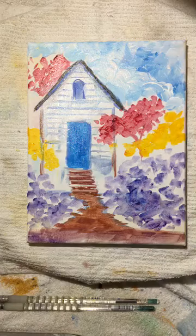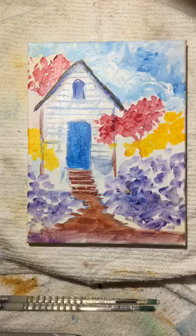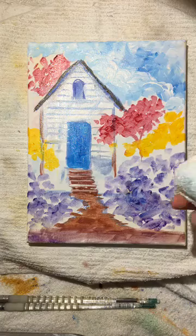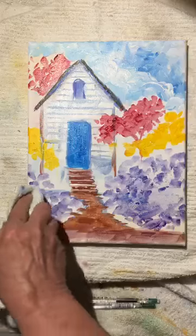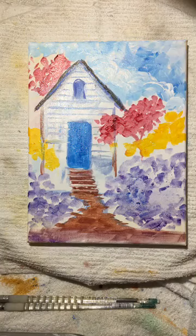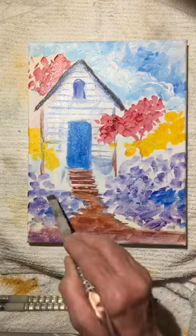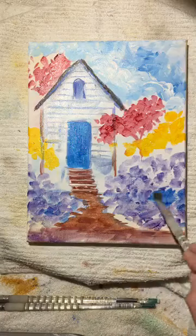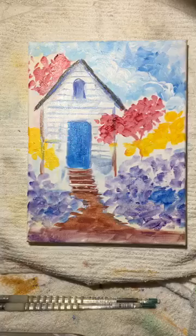Now we have literally filled in our whole area. We can add some more greenery and maybe even a fence over in here. Over in this area there's too much water, so I'm just going to take a towel and soak it up because I want to start building on that. In acrylic paint we're so lucky — we just wait till it dries. I'm filling in with a blue because I'm going to put a fence right there, but even the fence needs a background.